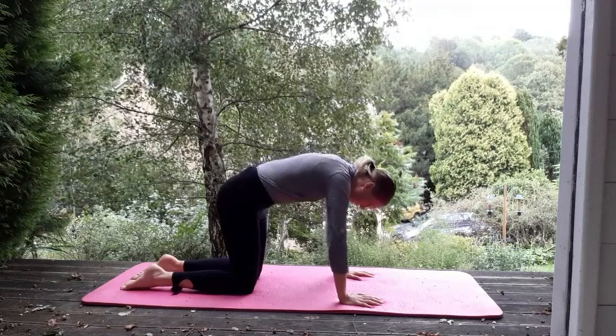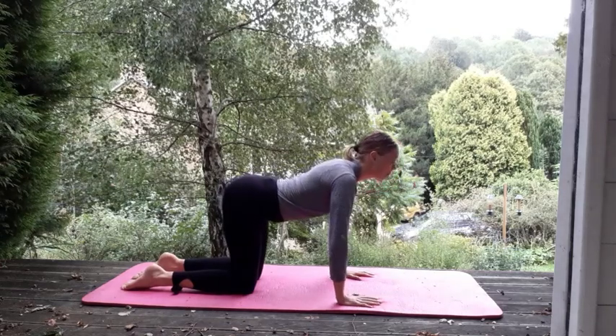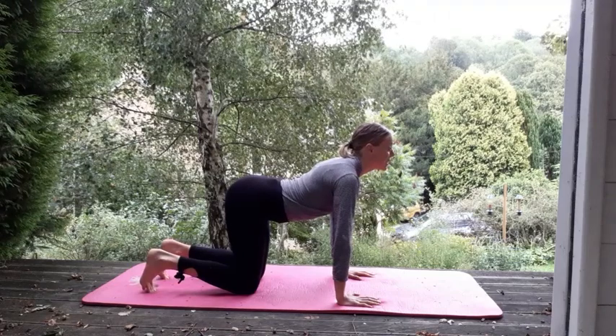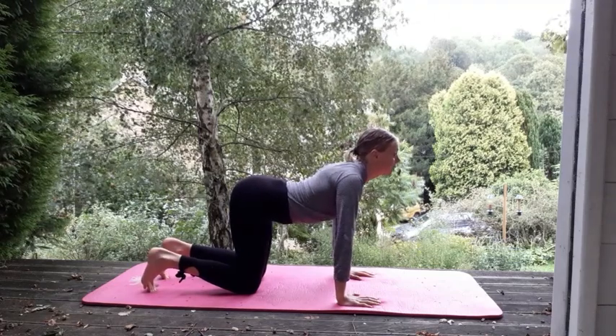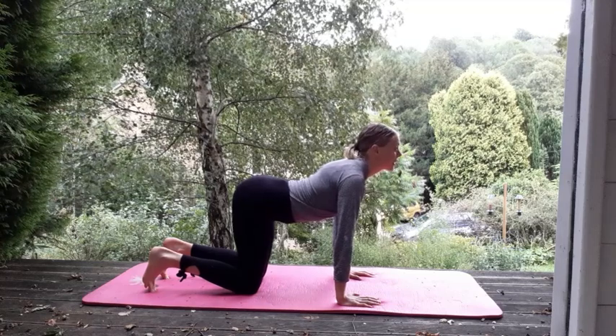And then just gently drop down. You're going to go to neutral spine and then reverse it — upward cat. Put your toes under. Dig those toes in. Look forwards. Squeeze the shoulder blades together, take them back. Open out the chest.